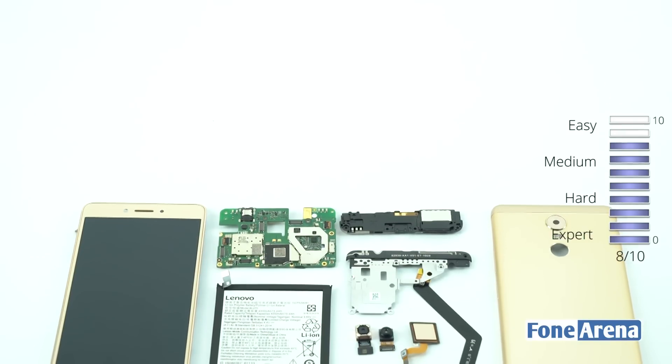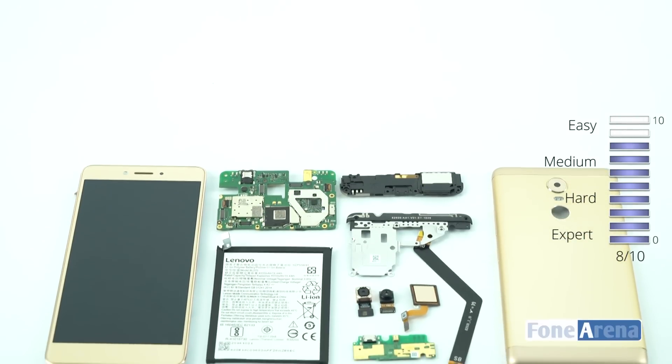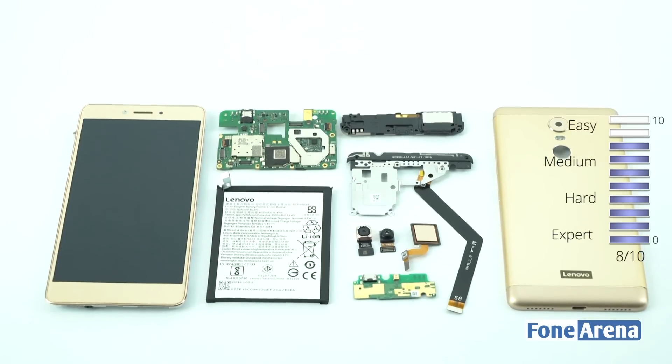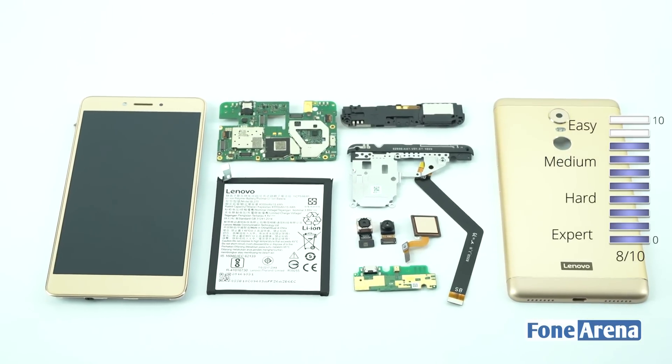We give the Lenovo K6 Note a repairability score of 8 out of 10. Like our previous teardowns, only the back cover of the phone needs some effort. Once you pass that, it's fairly easy to remove the parts.